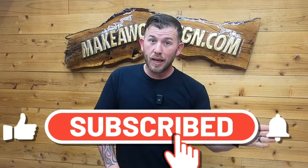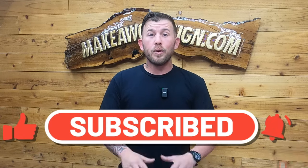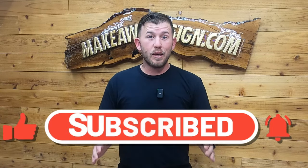2024 is the year we're really trying to get to 100,000 subscribers, so if you could hit that bell icon and subscribe button, we'd really appreciate it. We've got a ton of cool stuff coming out, and it's free.